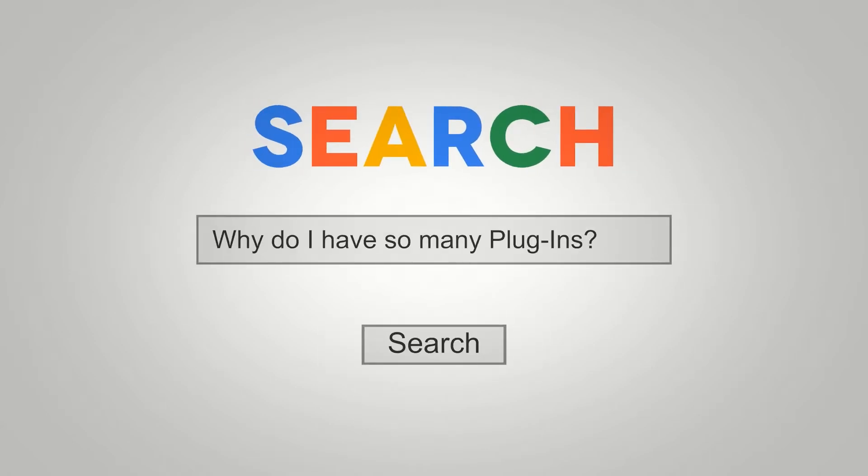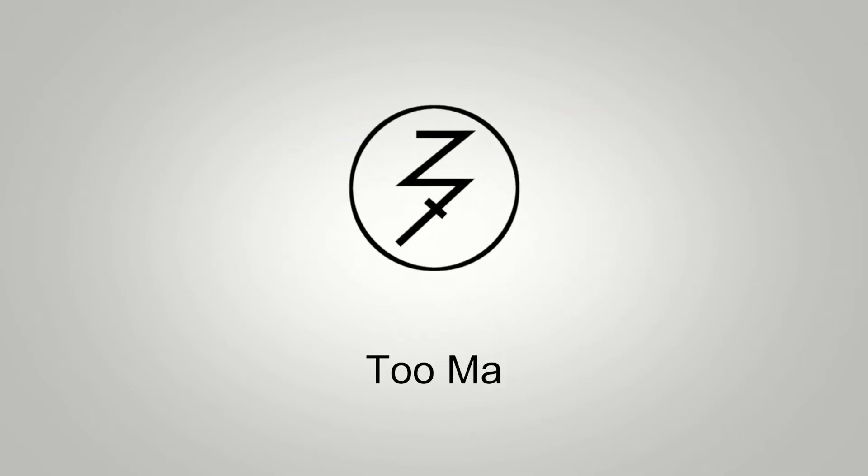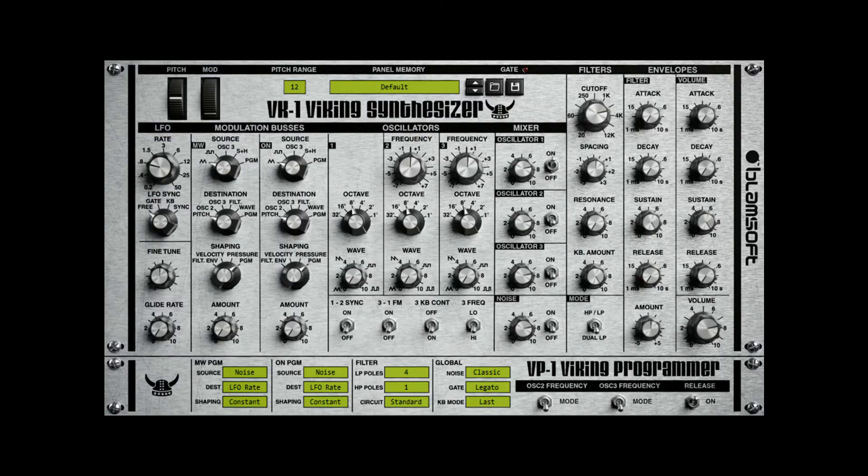Hey, this is Chad from Zombie Fight Shark. Welcome to Episode 2, Part 1 of Too Many Plugins. This one is going to be about the Viking Synthesizer from BlamSoft. Let's listen to a short work done with only the Viking, and then we'll talk about how to use it. Enjoy.